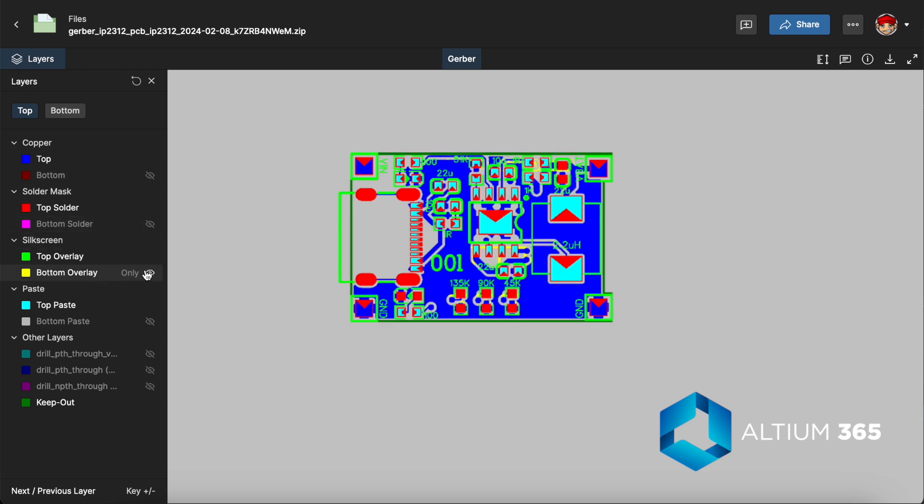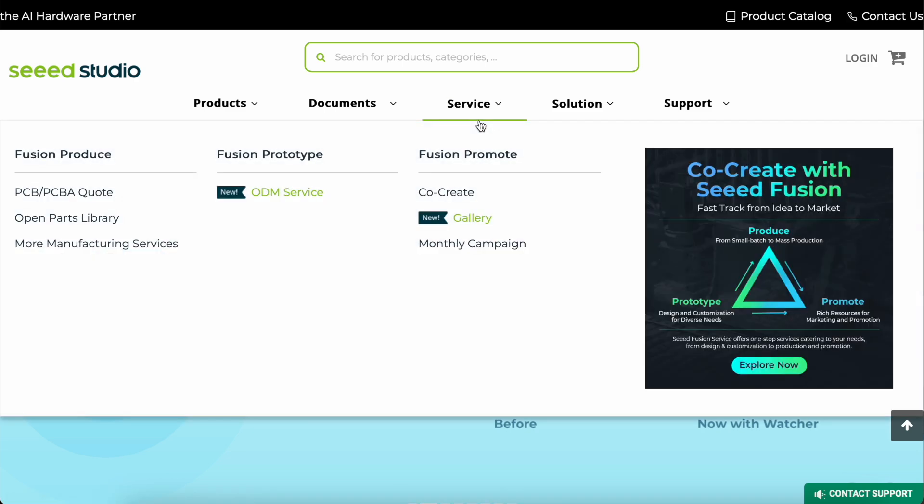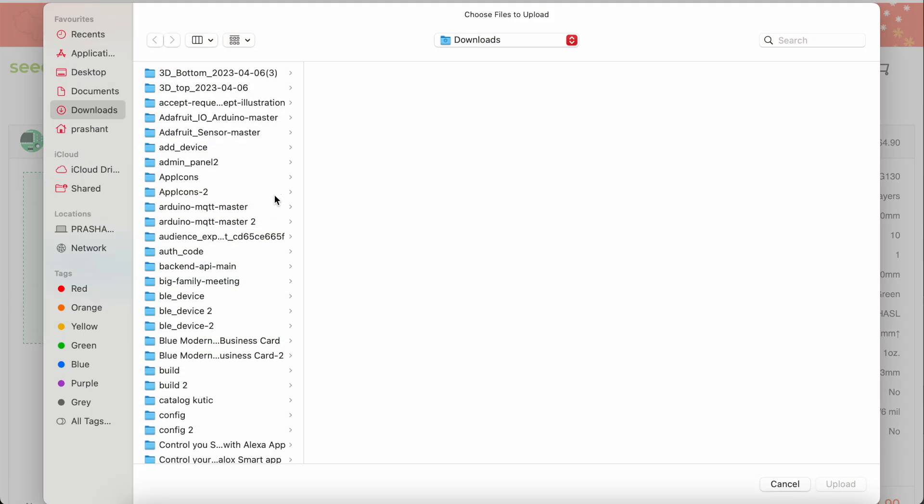Now it's time to order those PCBs. To order the PCBs we will go to seeedstudio.com, then go to Services > PCB. This is Seeed Studio's Fusion PCB service, where we will add our Gerber files.